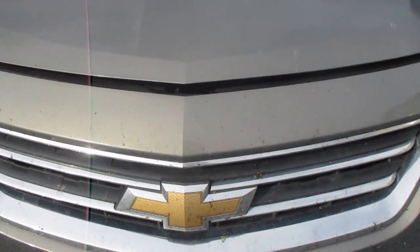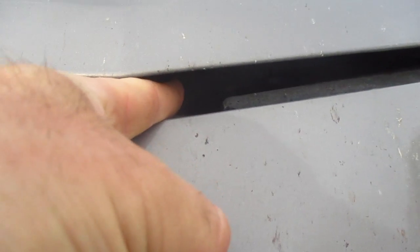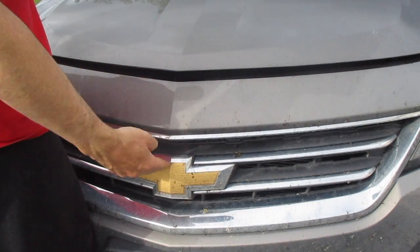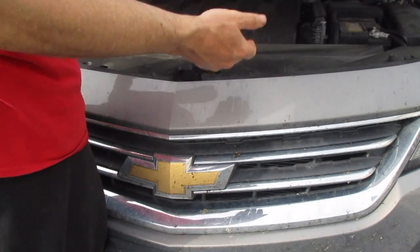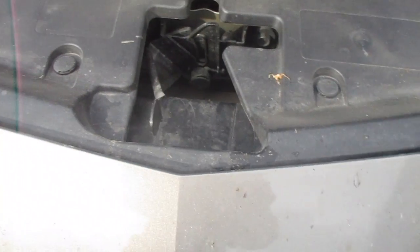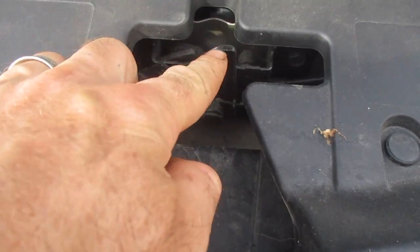When you come back to the front of the car, if you bend down right above the Chevy emblem, you'll see this little tab here. You'll just push that to the right and lift the hood up. Put your hand up, slide it over and lift. That tab right there — just push it over and it will release.